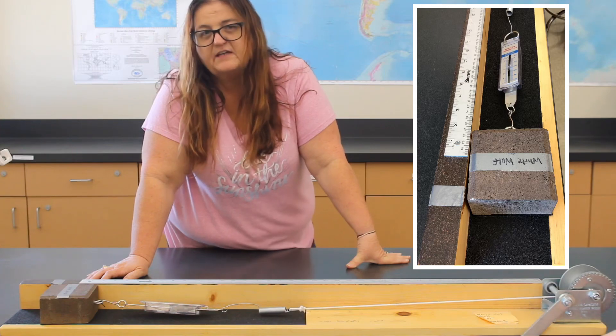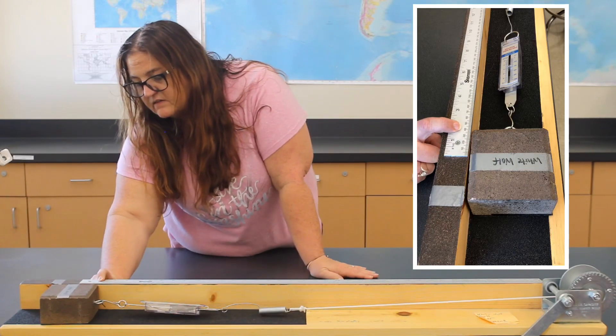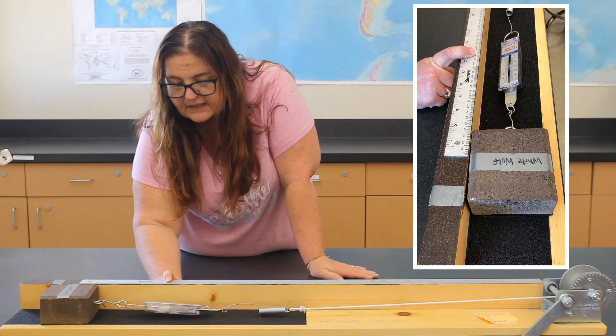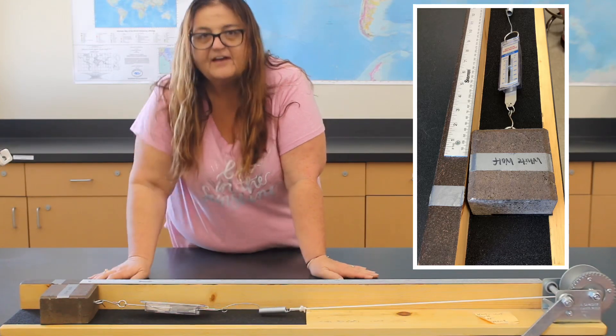That was about 10 and a half cranks — it sounds weird to say half, but it was about 10 and a half. And now we're at 4 centimeters offset. Our ending stress is about 390. Hopefully you got the highest stress reading.